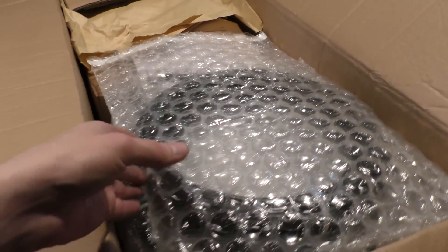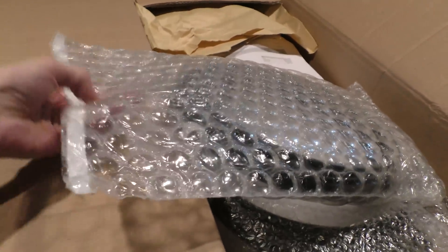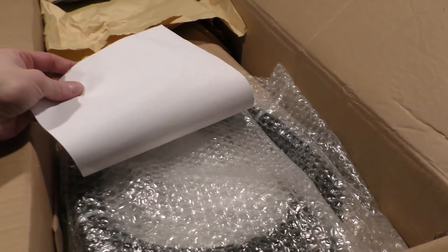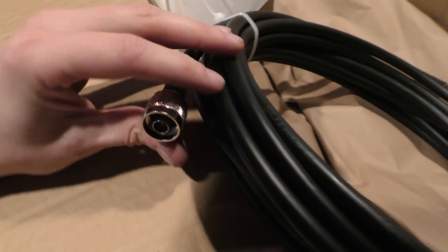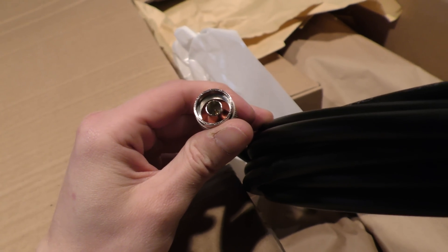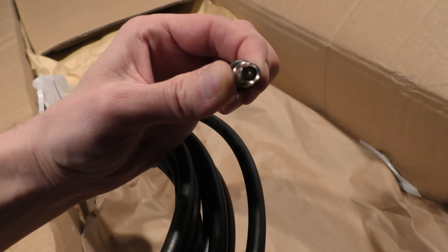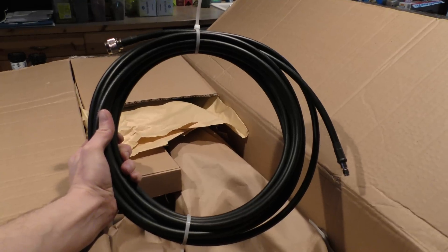Here is the first of two LMR 400 jumpers. These are 25-foot, 50-ohm cables — I'll actually lose 1 dB per cable. Here we have our N-end of the cable, which will connect to a surge protector, and here we have our SMA end — an SMA male — that will connect to the router. Pretty neat. So we've got two of these.